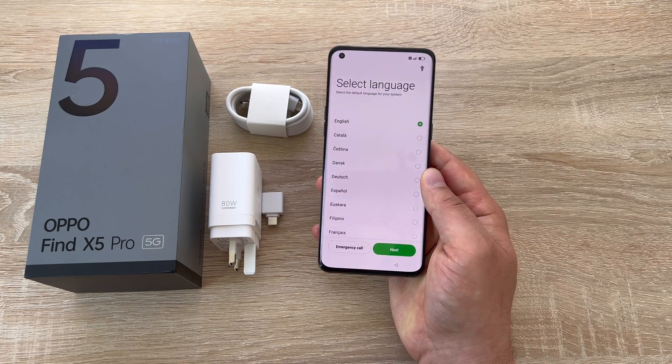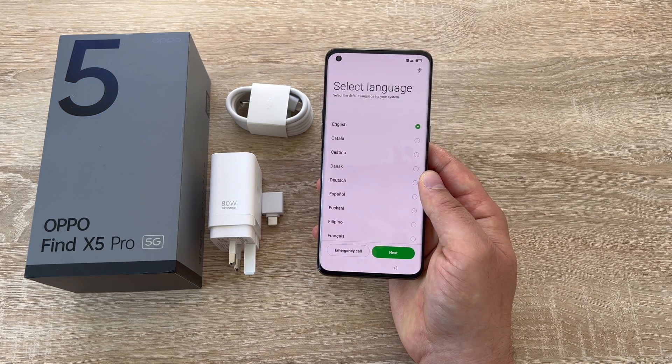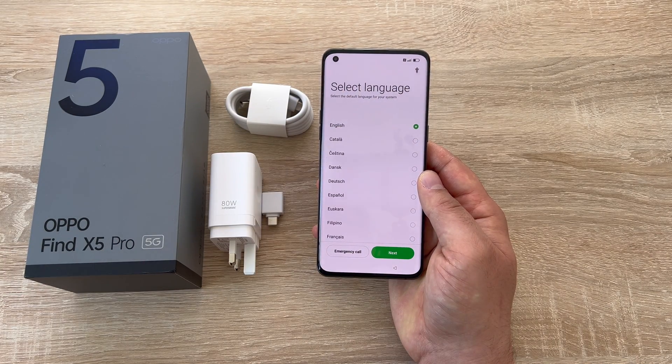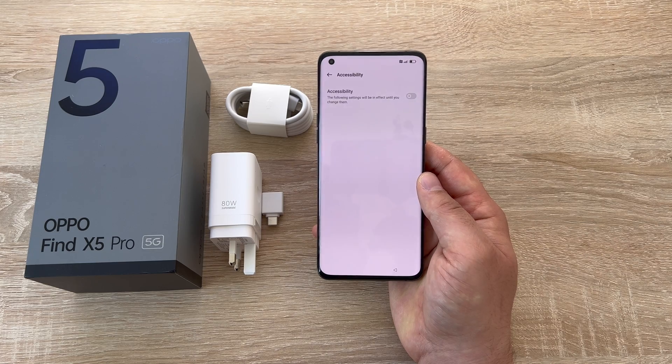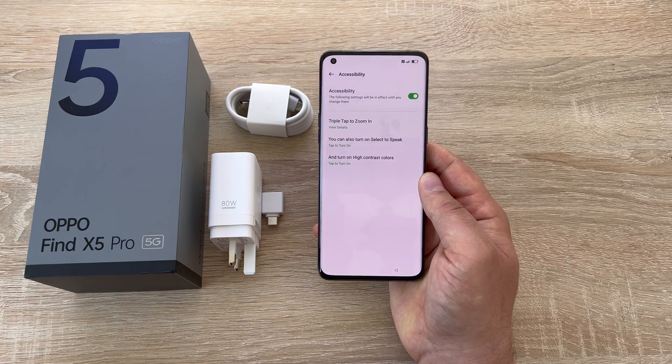Our first option is to select our language, but before I begin I want to highlight there are some accessibility settings you can change here at the beginning. In the top right-hand corner there is an accessibility icon that you can press. Tapping this icon will load an accessibility settings menu — select this to turn on the options.